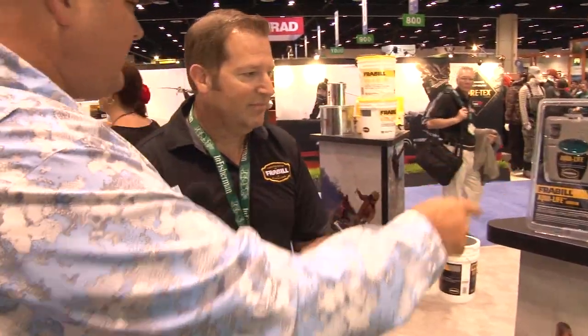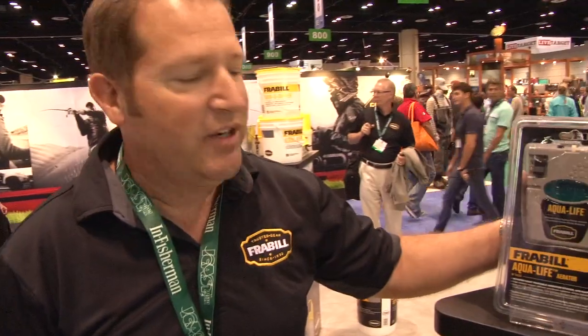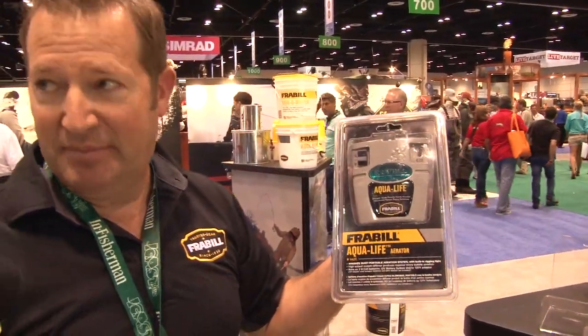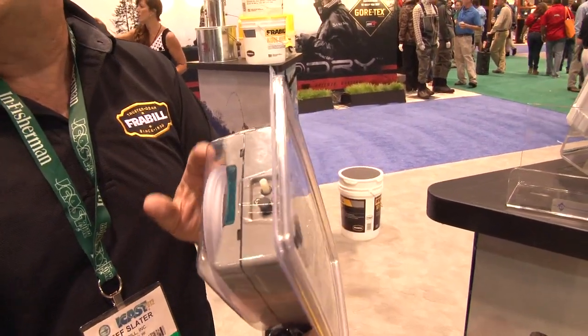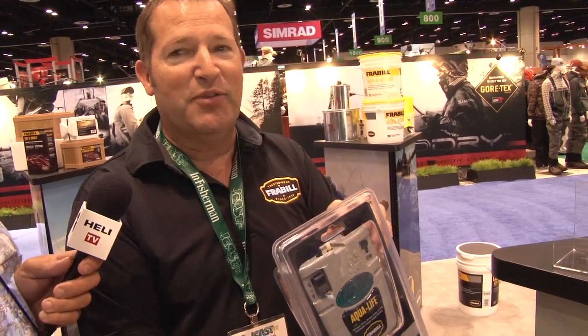Now Jeff, tell us a little bit about the Aqualife Aerator. Let's start with the Aqualife — it's a portable aerator. It can attach to any bucket. Water-resistant, I should say — nothing is waterproof. An aerator cannot be waterproof, so if anyone's telling you they have a waterproof aerator, it's not necessarily true.